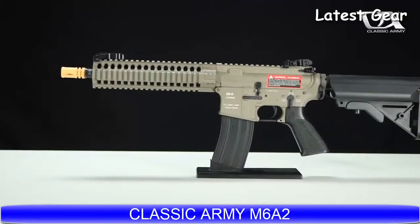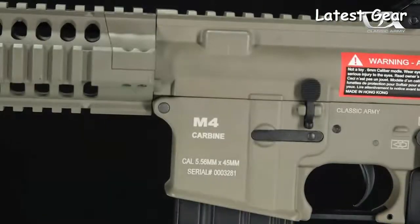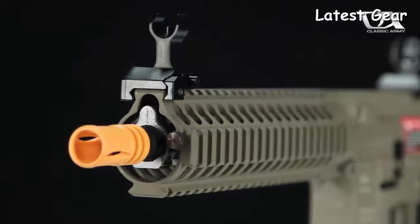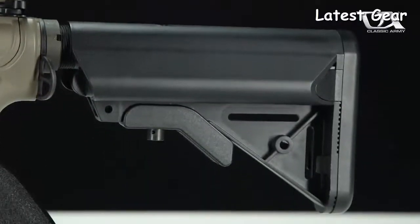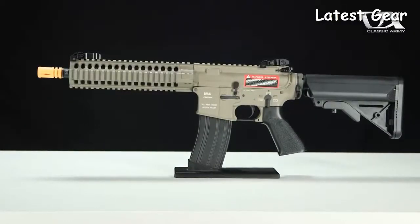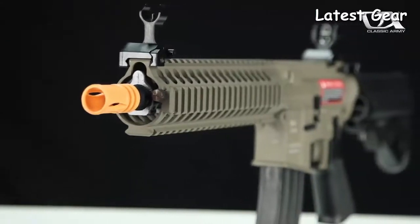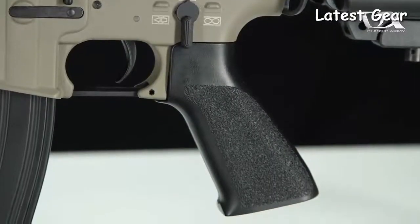The Classic Army M6A2 M4 Carbine AEG. The M6A2 is a full metal 10 inch CQB powerhouse that features a 9 inch CNC machined free float rail system, adjustable mod stock and ambidextrous sling attachment points that give you the customizability needed for close up airsoft engagements. A quick change spring system, 9mm bearing gearbox and 21 to 1 ratio gears ensure that this AEG delivers the ROF necessary for CQB and is lipo ready straight out of the box.